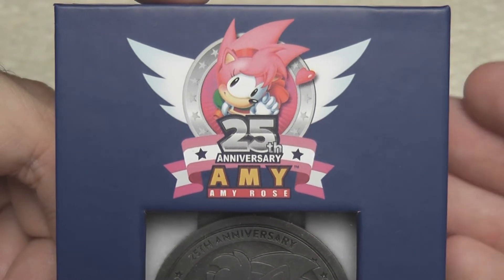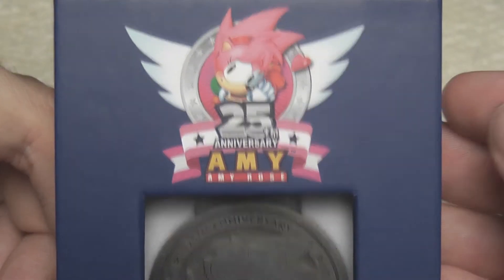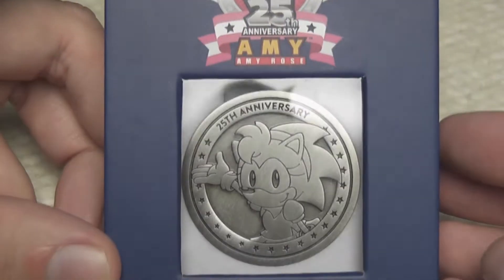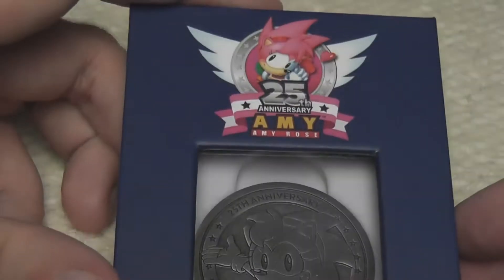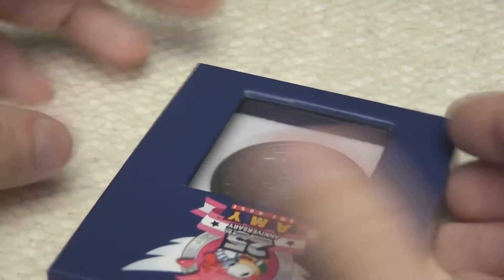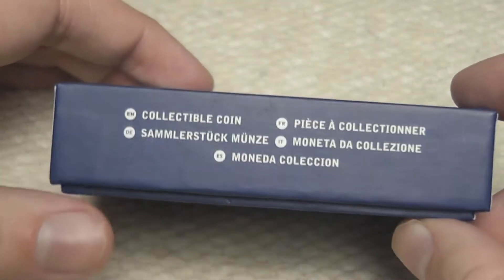Now, if you took a look at the United States Sega shop, there was a lot of Amy Rose merch up recently but they didn't have this and I've got to say this is so cool. Look at that — the presentation of this. It comes in this very small little box.